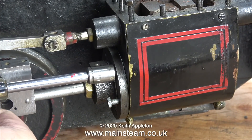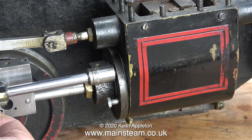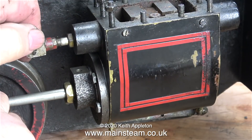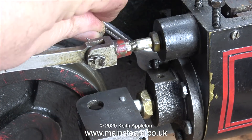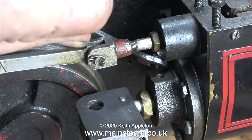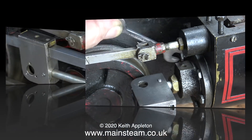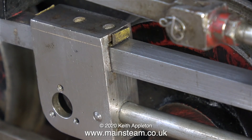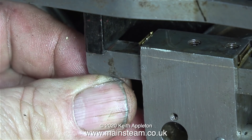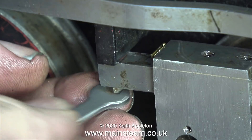With the gasket in the correct position, it's now time to tighten all the bolts that hold the cylinder cover to the cylinder. The three bolts at this side were quite simple to tighten using a socket. The bolts at the other side had to be done the hard way using a spanner. After tightening all the bolts, I fitted the crosshead guide, and because my gasket wasn't too thick, it was perfectly in alignment with the motion bracket and the cylinder.